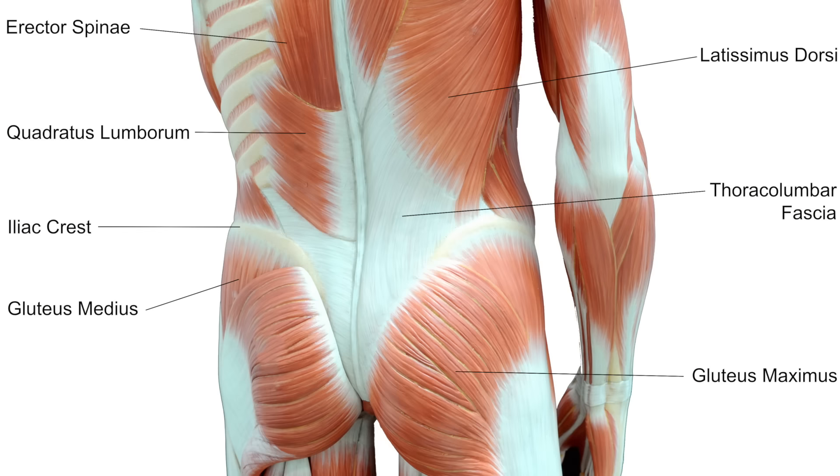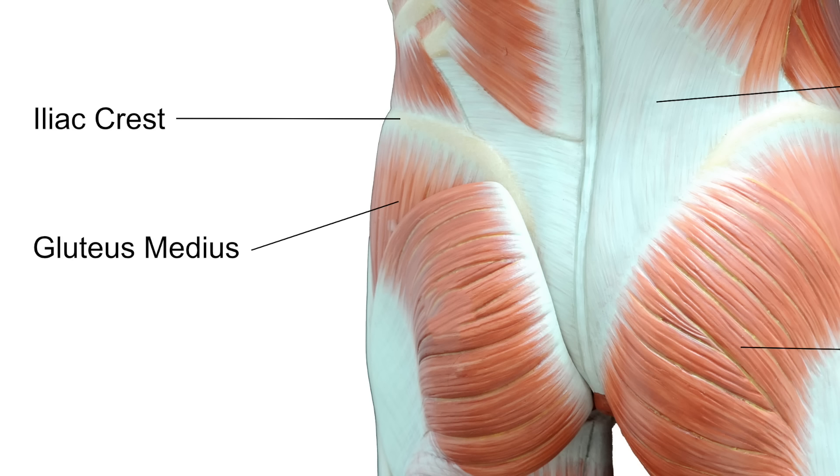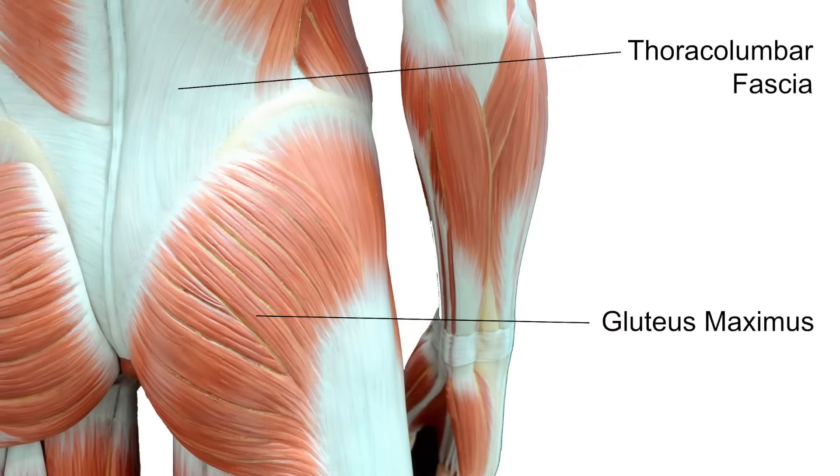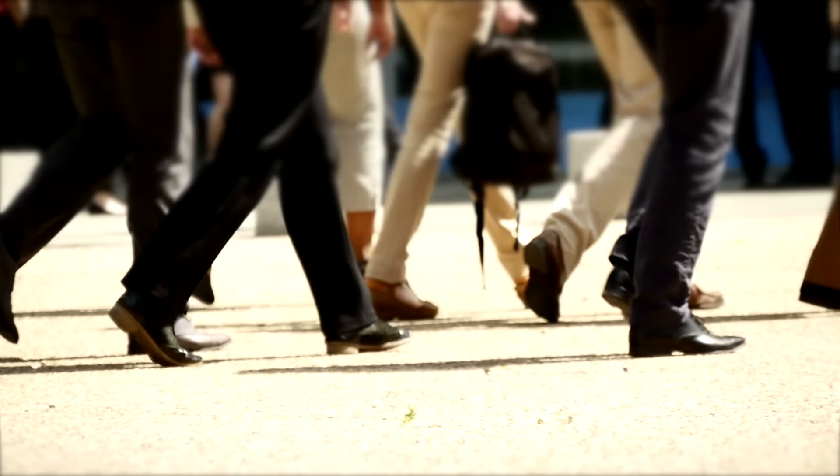What are they, you might ask? The gluteus medius is one of the most important hip abductors. It's one of our three gluteus muscles, or more commonly known as our butt muscles. Although the gluteus medius is no more than half the size of its strongest neighbor, the gluteus maximus, it plays a crucial role in every step you take. The main function of our second biggest butt muscle is to allow you to walk upright.